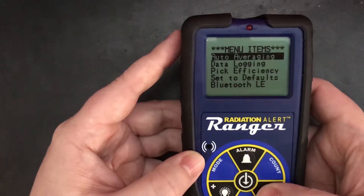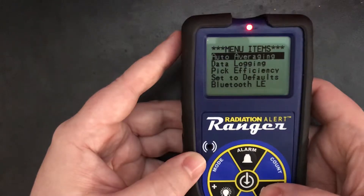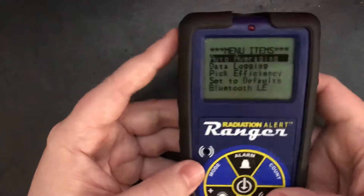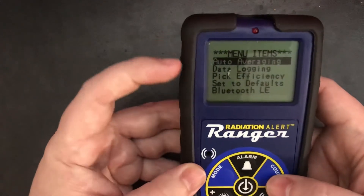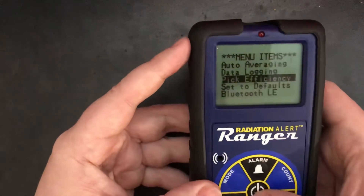Their software is only for Android right now. Auto-averaging adjusts the time period based on the count rates. I found the reading is a little bit higher on this sometimes, just because of the different time periods. Data logging — self-explanatory. Efficiencies.